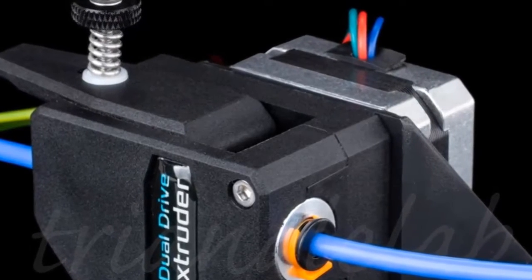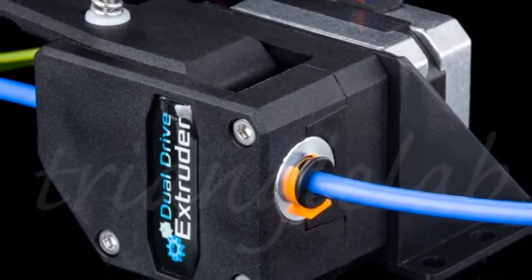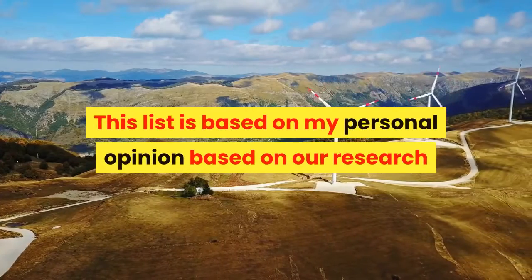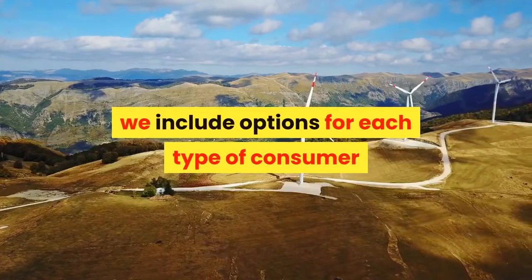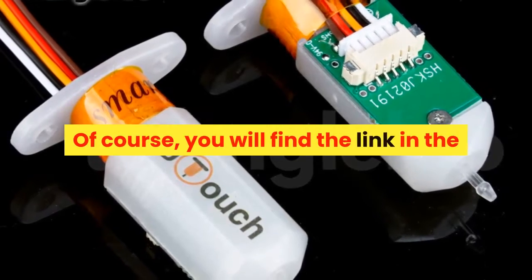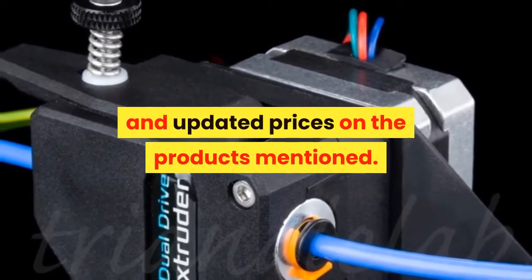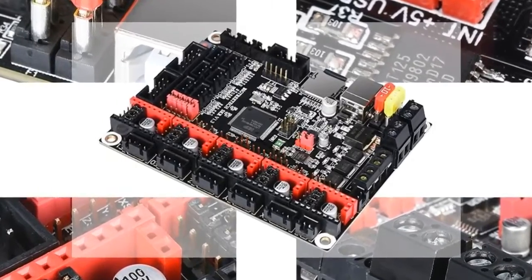Hey, we are going to show you the best 7 3D printing accessories under $50 for 2020. This list is based on personal opinion and research, considering value and sustainability. We include options for each type of consumer, and you will find the links in the description below for more information and updated prices. Let's start with the best 7 3D printing accessories under $50 2020.